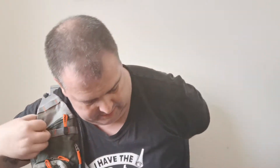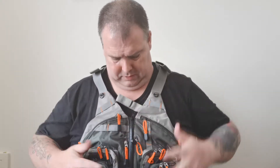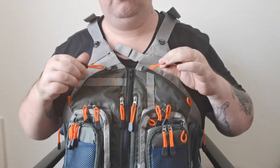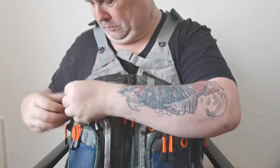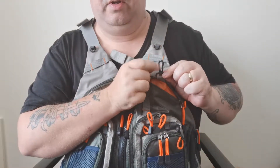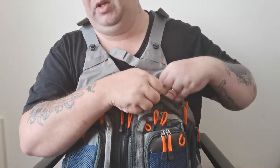So how does it fit? Let's see — bring it a little bit closer. As you can see, good zipper pulls on it, they pull straight across. Good size pockets, and there are little clips inside them for attaching things like scissors, line spools, anything like that.